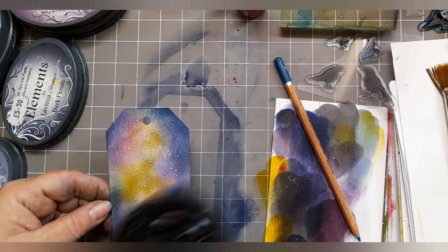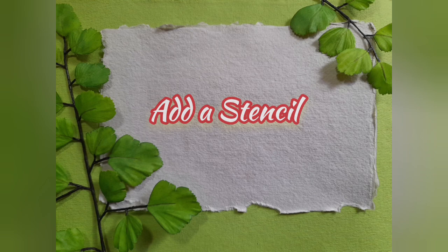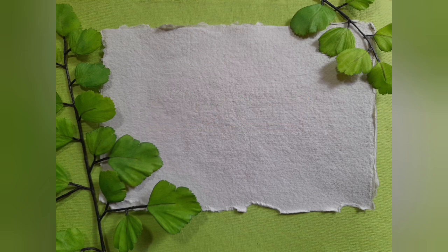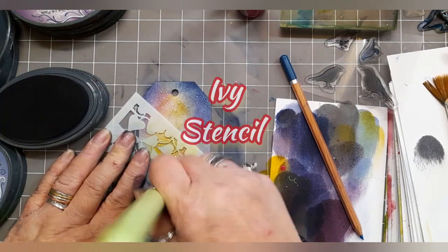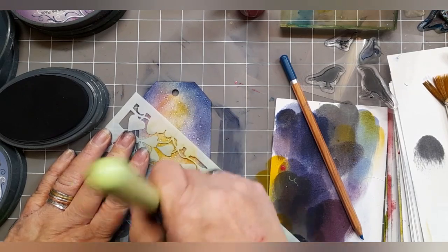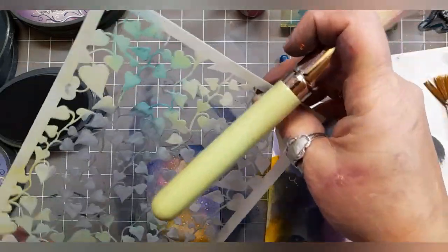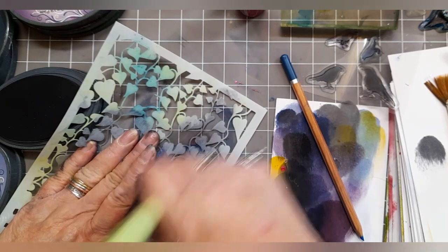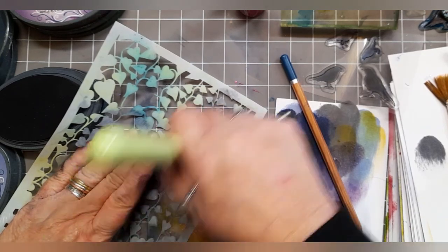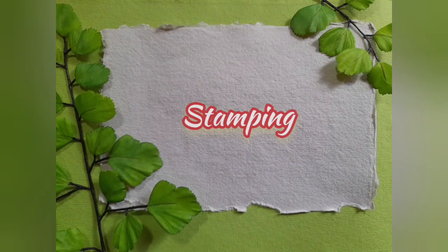This is me heating it up with my heat tool, just because I'm impatient. Now we're going to add a stencil — the Ivy Stencil — and I'm using Elements Ink Graphite to just create a couple of leafy hiding places for our robin. There's one at the bottom and one at the top.